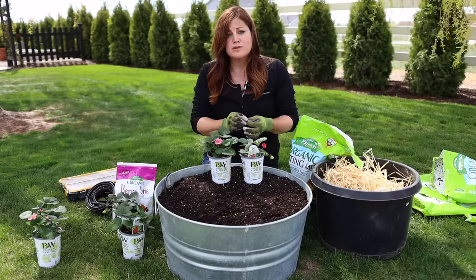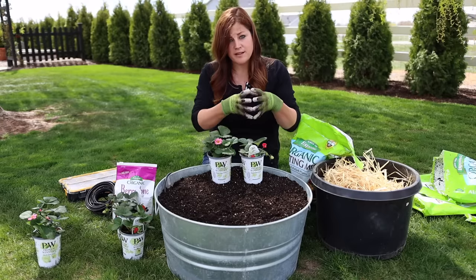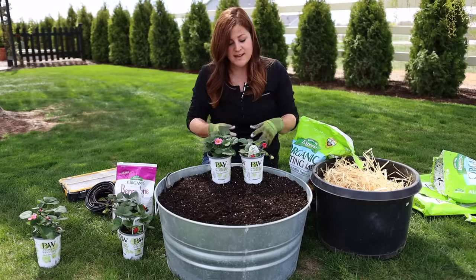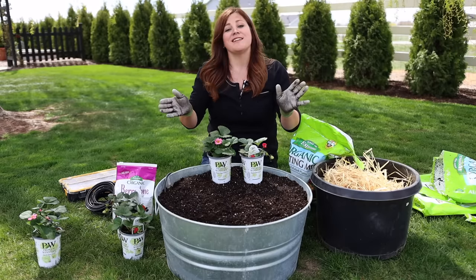When you're getting bare root starts — little tiny bare root strawberries — it's probably a good idea to remove blooms until they've gained a little bit of size, so they're not sending a ton of energy into producing fruit. But these potted ones we're going to let fruit this year.